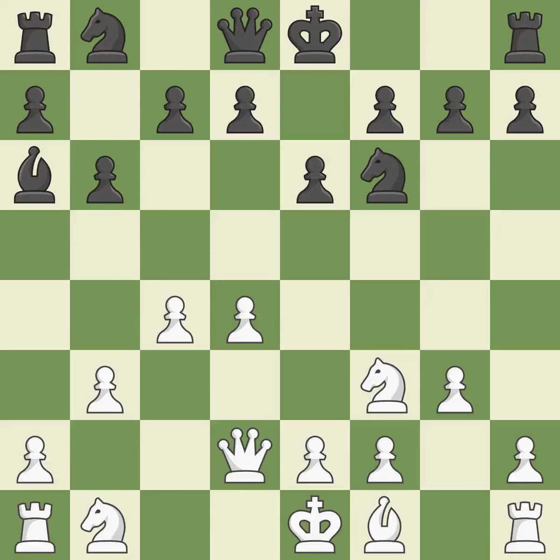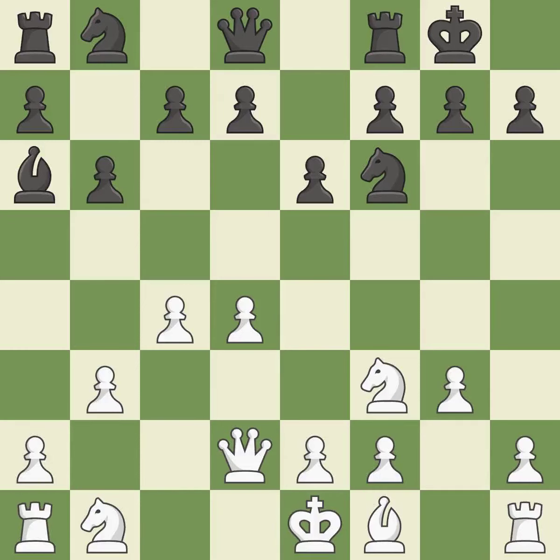A pawn that was being attacked and had no defenses is now protected. It is the final book action. Castling gets the king to a safer square, out of the center of the board, while also developing a rook. Castling kingside tends to be safer because the king is further from the center.